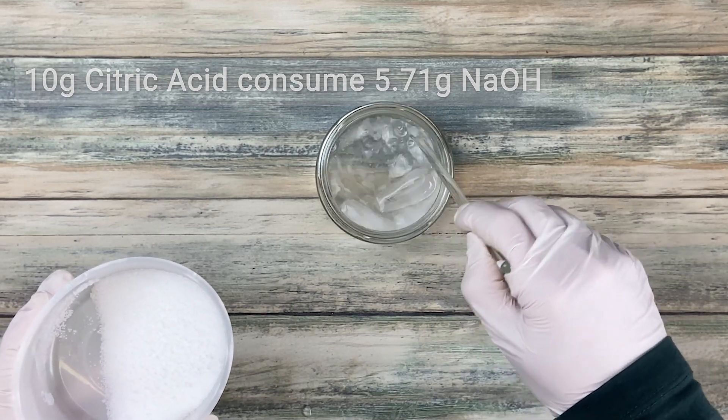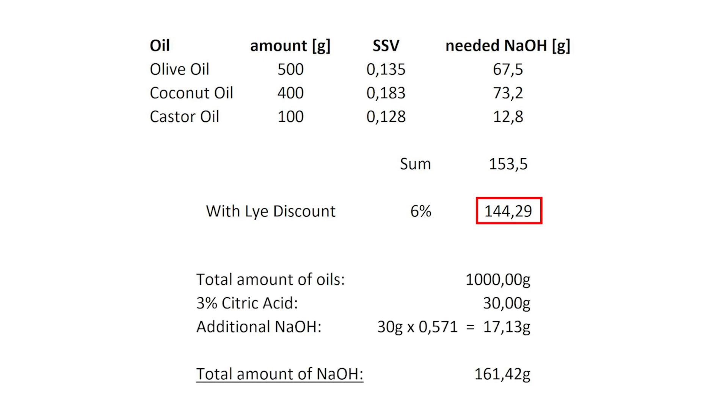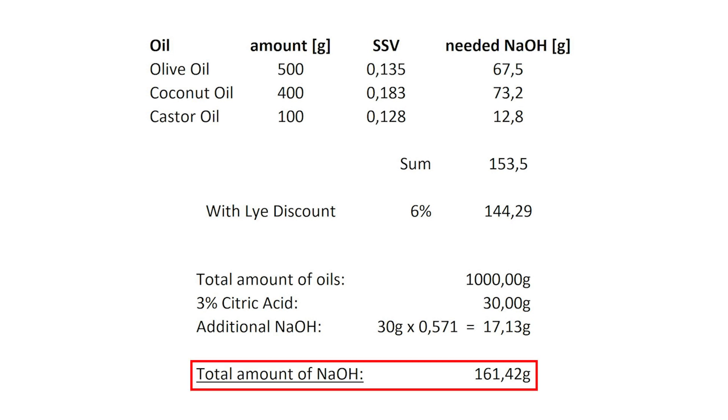But let me show you that on an example recipe. For this recipe we would need 144.29 grams of sodium hydroxide. The total amount of oils is 1000 grams and from this we need 3% of citric acid, which would be 30 grams. So this would require additional sodium hydroxide of 30 grams times 0.571, which equals 17.13 grams. So the total amount of sodium hydroxide we would need is 161.52 grams.